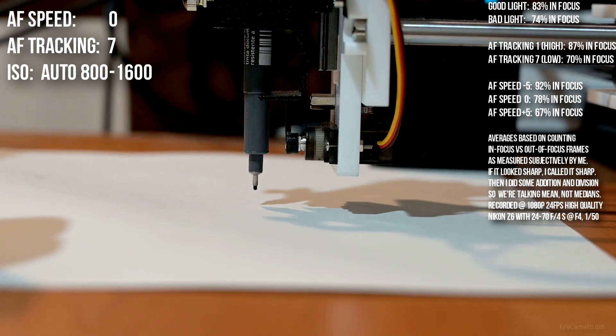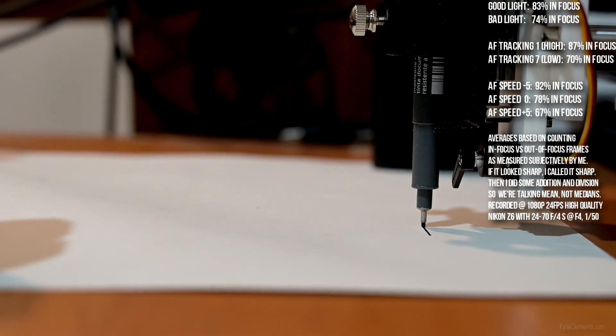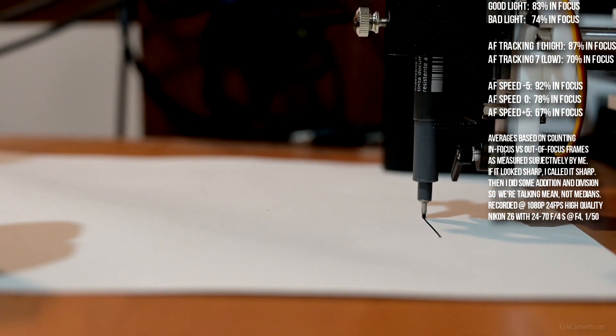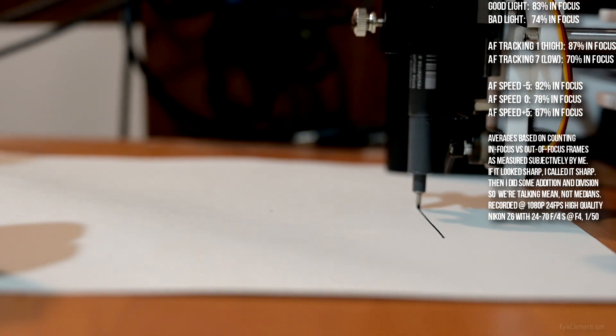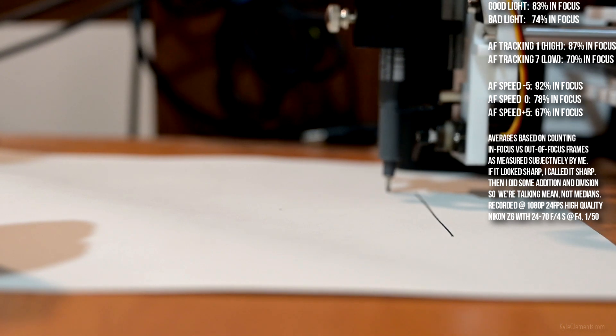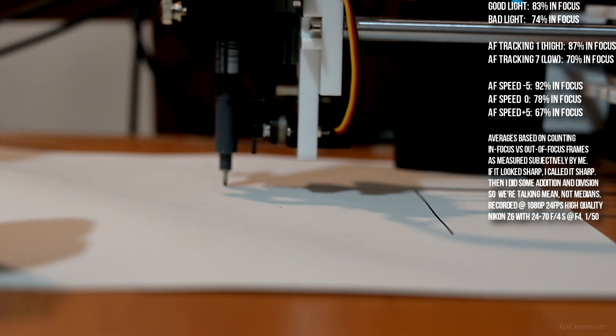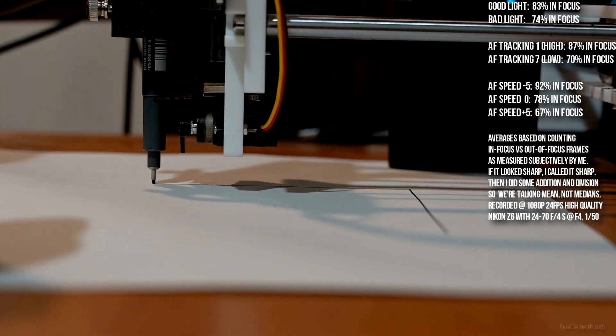AF speed 0, AF tracking sensitivity 7, or lowest. I'm definitely having trouble with it as it moves away from the camera.